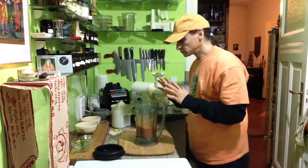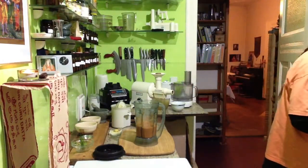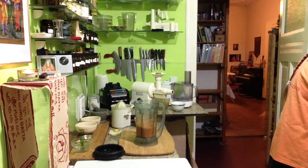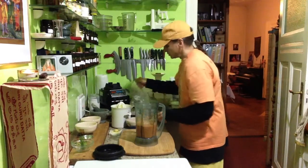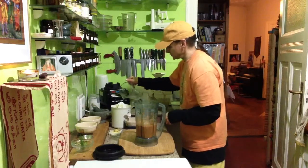Very nice flavor, but for my taste it's still too thick. I'll put some water in. Or we can use the orange press — put the water through the orange press to get some more flavor into the water.